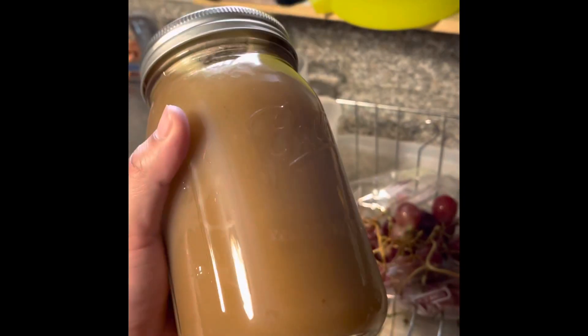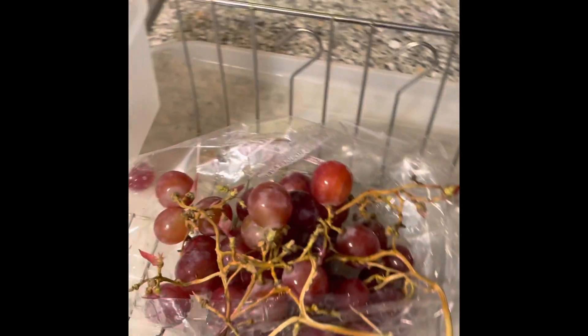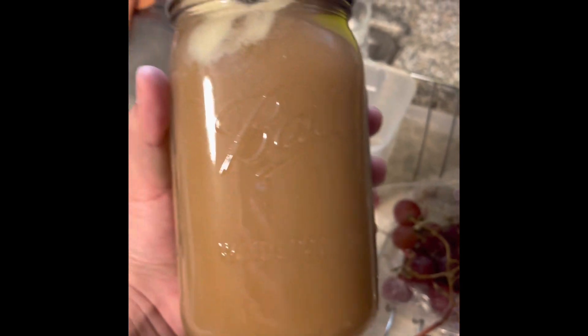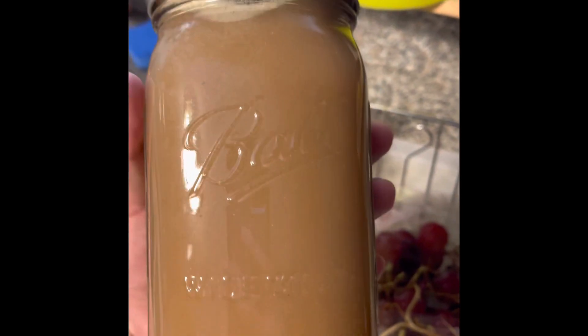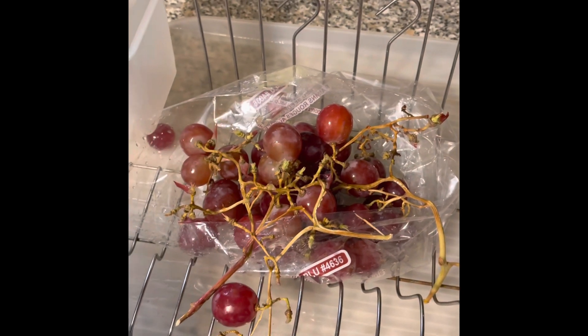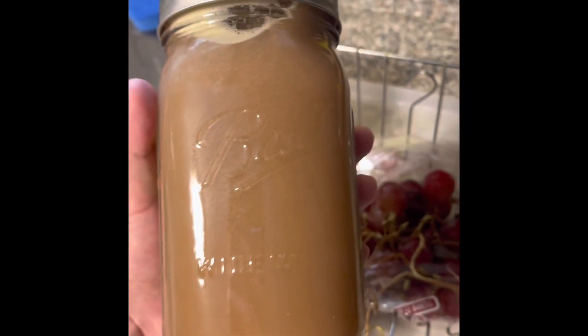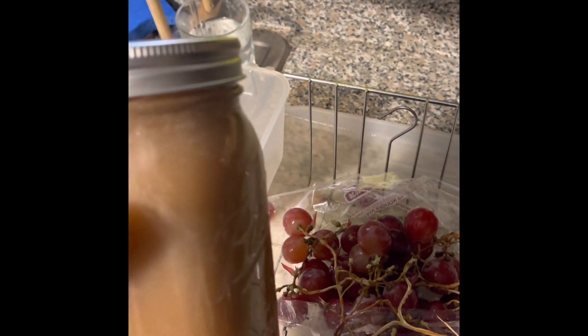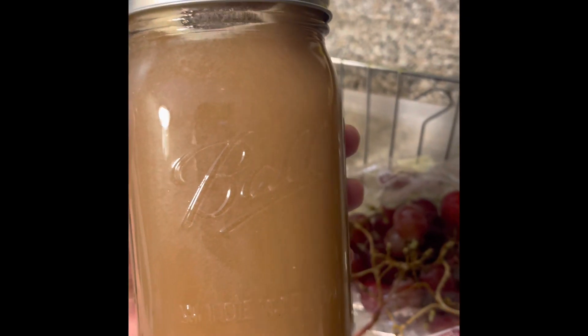I just made my second juice — it's made out of red seeded grapes. This mason jar is 12 quarts and it literally took about a bag and a half to fill it. It's my first time juicing ever and I'm very surprised by how much produce it takes to fill one of these jars. Buying all these fruits and vegetables is going to get a little expensive, so if you're going to juice, get ready to spend some money.